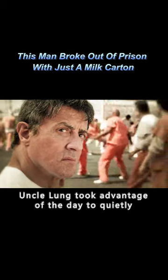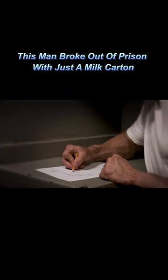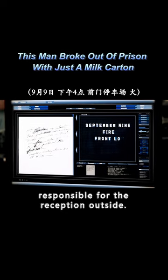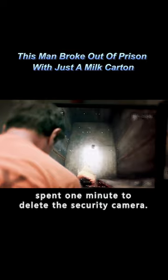Then, Uncle Long took advantage of the day to quietly memorize the layout of the prison and the guards' routes. Finally, he secretly passed the information to his partner, who was responsible for the reception outside. He entered the password to open the door and spent one minute to delete the security camera footage.